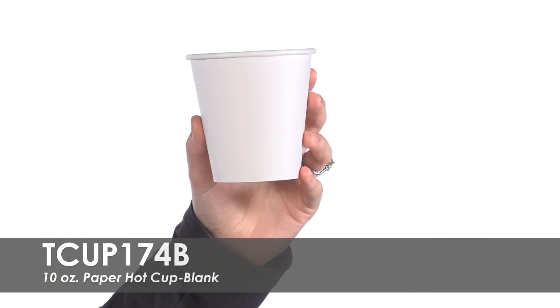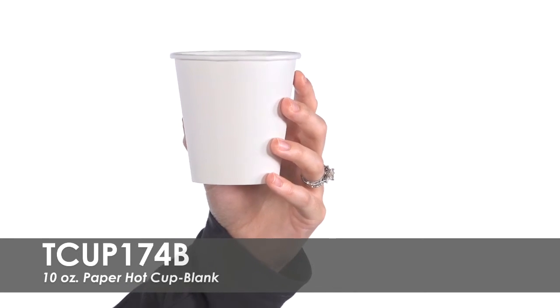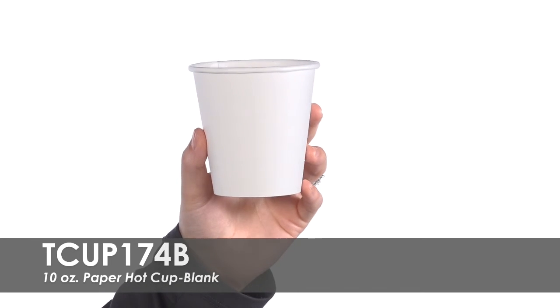The smaller size is great for serving coffee and tea or beverages for children. These cups are proudly made in the USA and will comfortably fit an 8-ounce beverage.